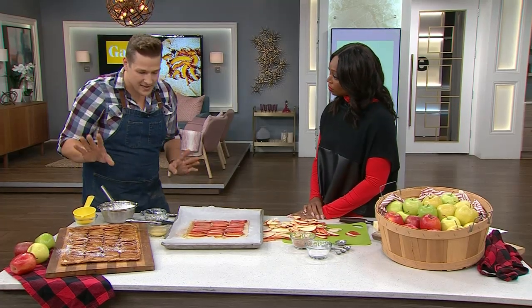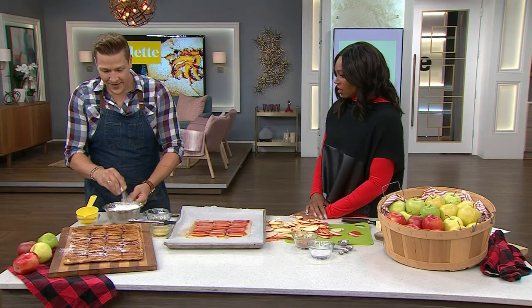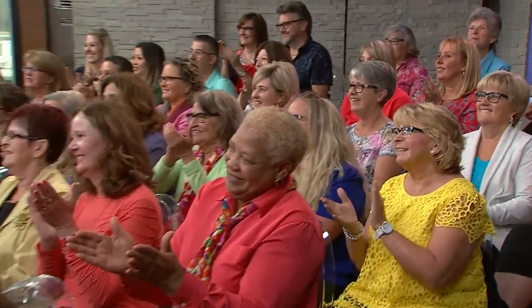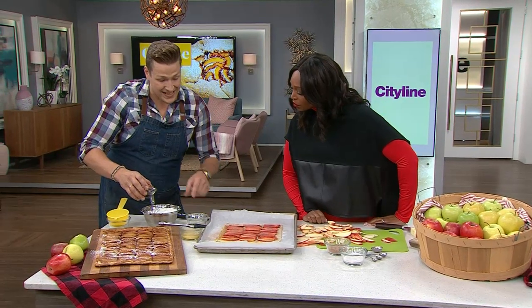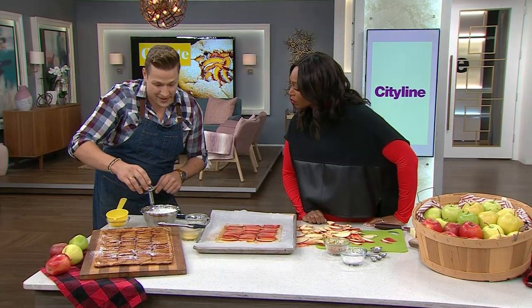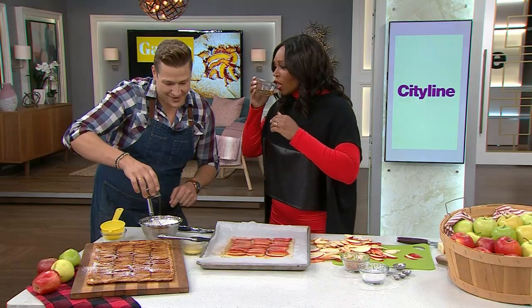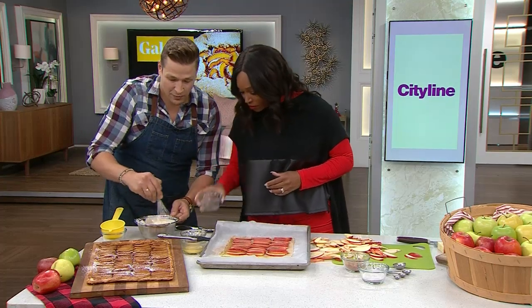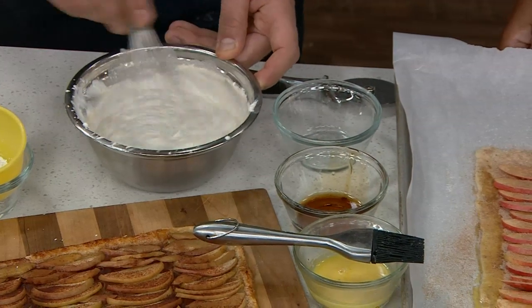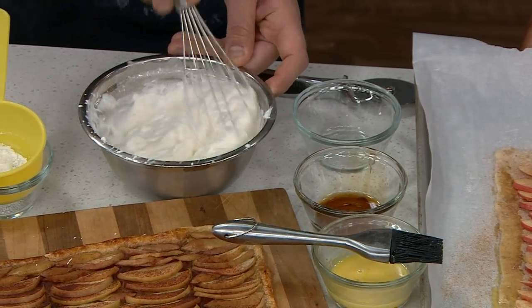To serve alongside, we're making a whiskey maple whipped cream. It's just some whipping cream — I've already whipped it a little bit — with a little bit of Canadian whiskey. Pour it into the bowl and whisk it together. You've taken three ingredients and made this beautiful dessert topping in no time at all.